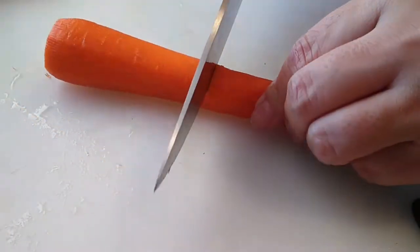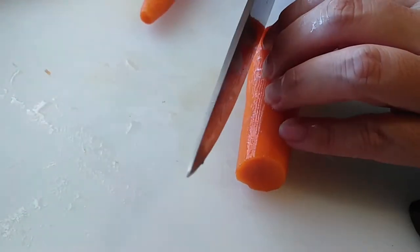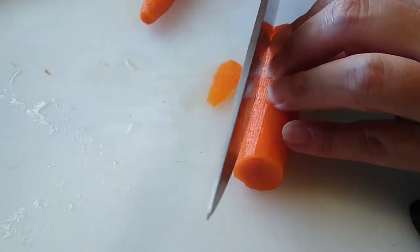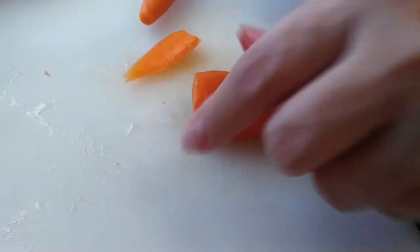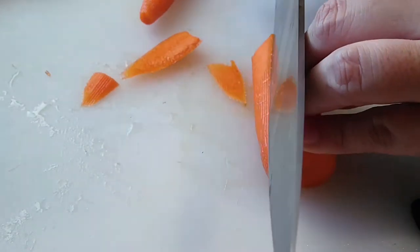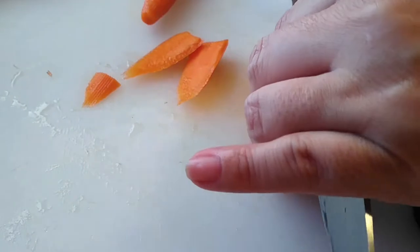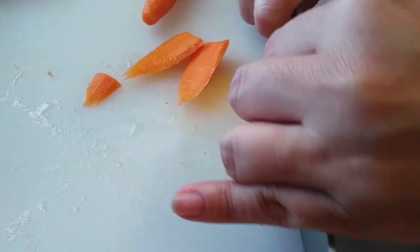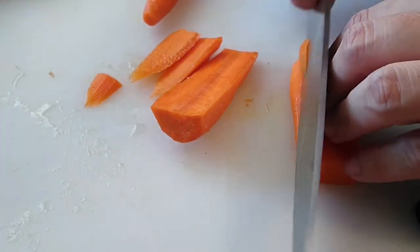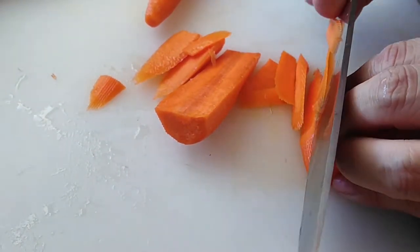Same thing with the carrots. With the carrots you only need a half a cup to three quarters of a cup. Just peel them, clean them off, and slice into thin pieces. I cut the edge off a little bit for stability, then cut it right in the center, and then cut them again into thin slices. I only needed one whole carrot for this, so there was plenty enough for this recipe.